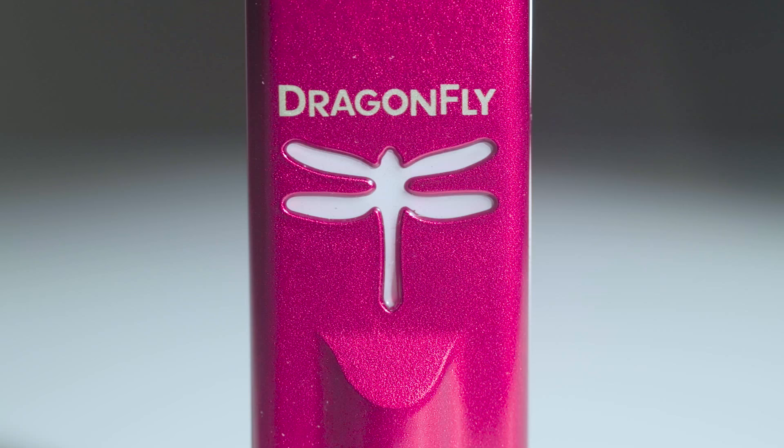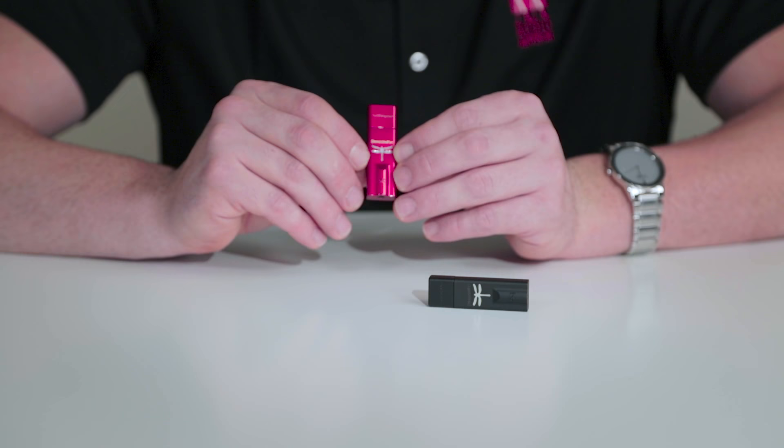With a proper cable connection, these can be plugged into those devices to improve your digital audio. You'll also notice the Dragonfly logo itself will actually light up when plugged in, and there are variations of colors that will tell you what format the DAC chip is actually decoding.